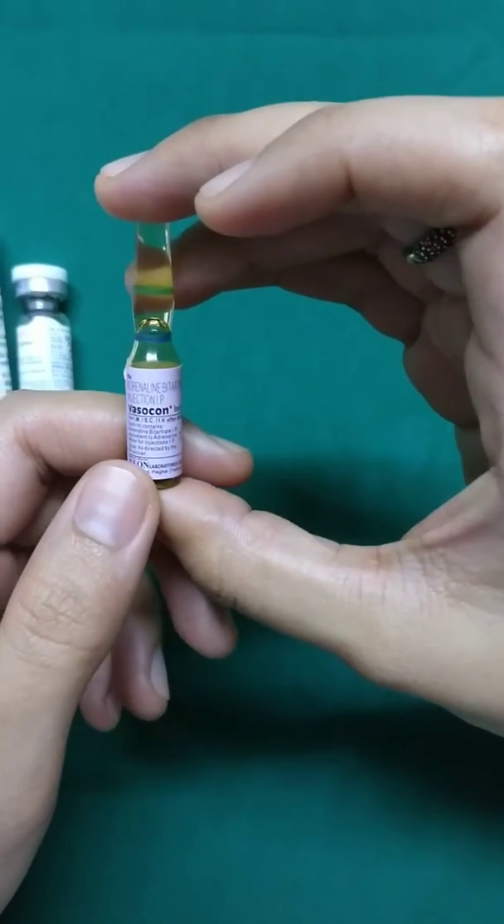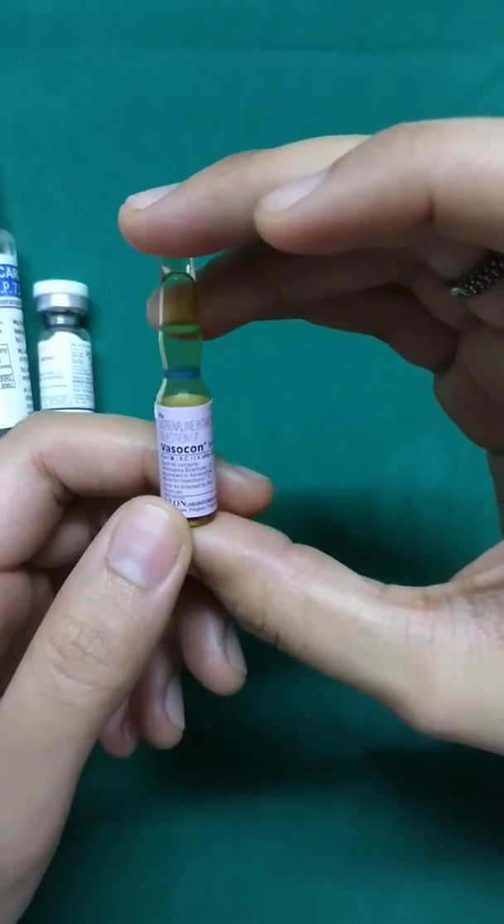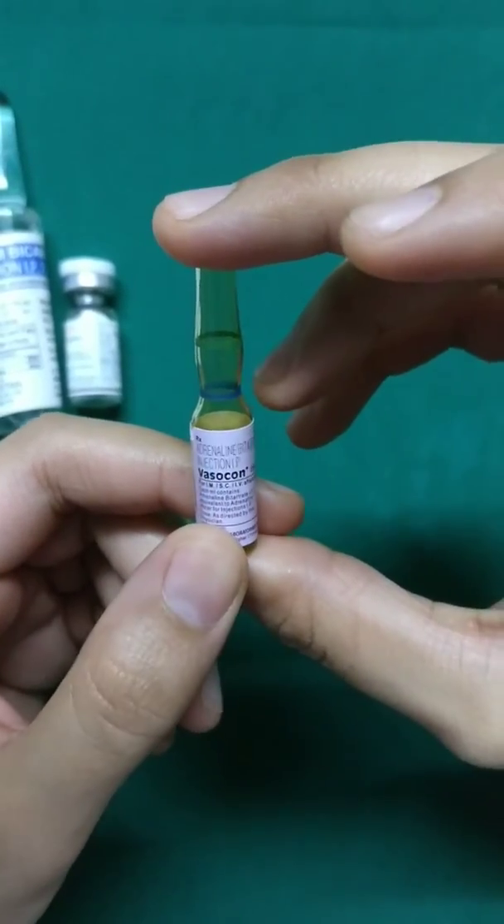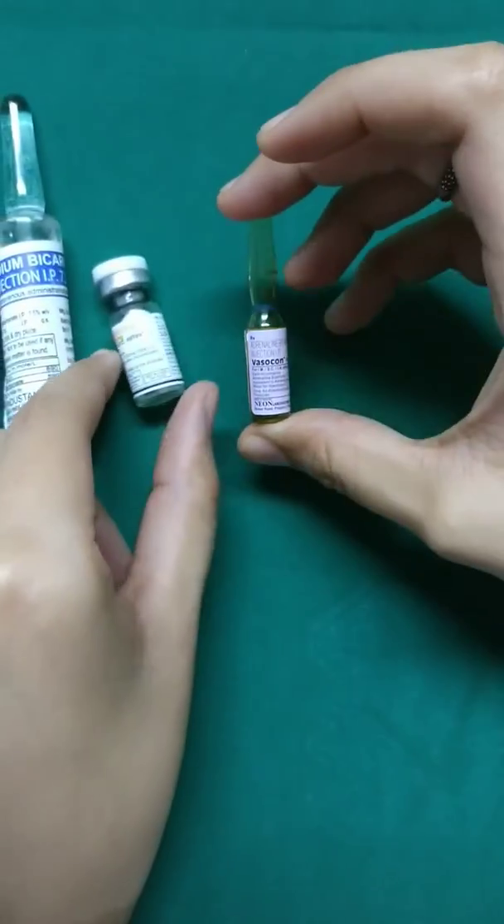Finally we have adrenaline. We prefer using plain xylocaine and then adding adrenaline on top. As you can see, this is 1 ml which consists of 1 milligram of adrenaline.